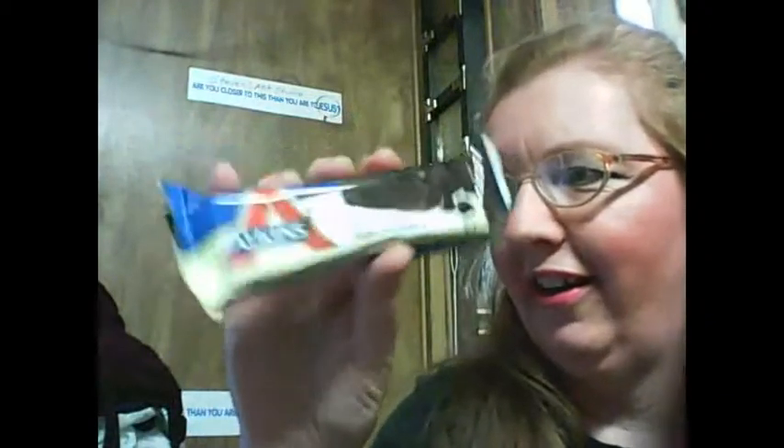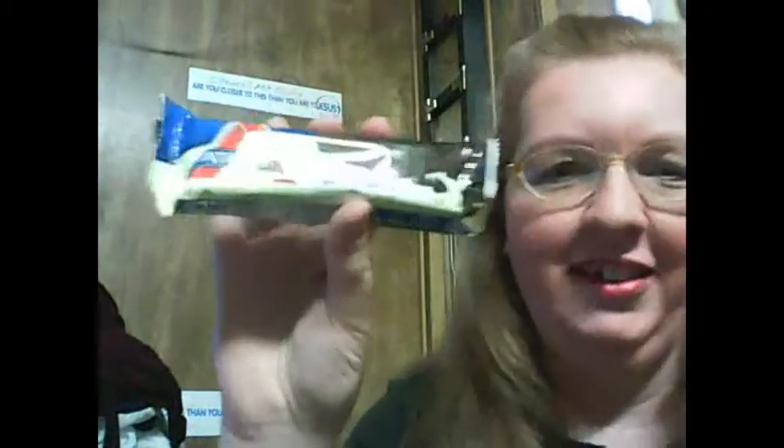Oh, there's another bar in here — the Triple Chocolate Bar. Yeah, I had a feeling there was going to be some chocolate in here. Okay, let's give these a try. I'll give them a try in the order that I took them out.